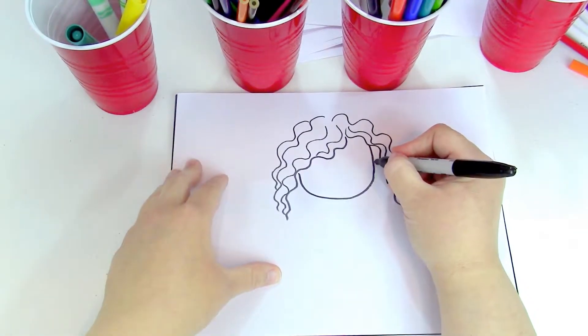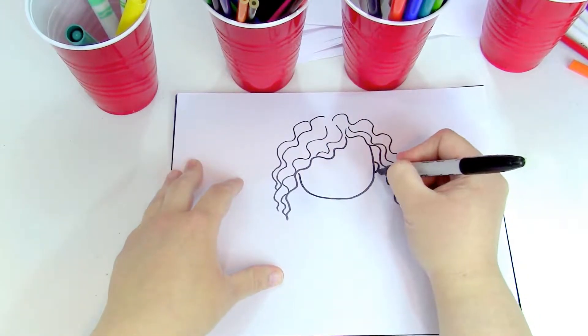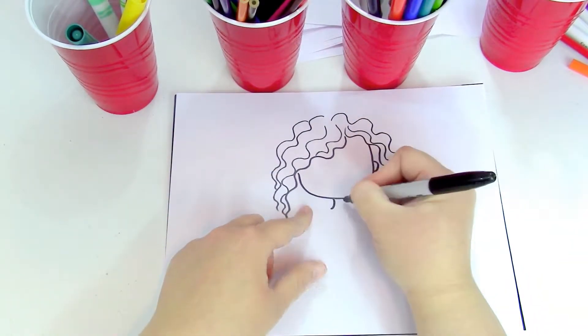I'm gonna draw her ears too — those are just little... actually only one ear is showing, so I'll just draw one. Okay, so there we go. Now I'm gonna draw the rest of her body, I'm gonna draw her neck just like that.